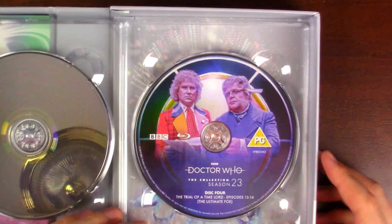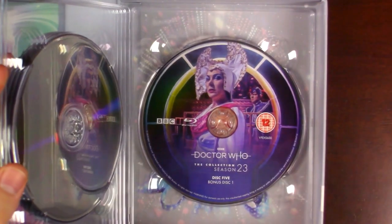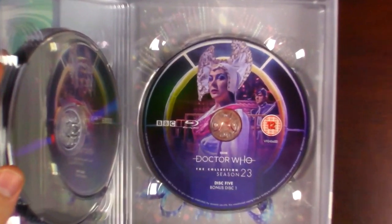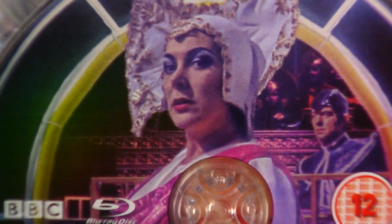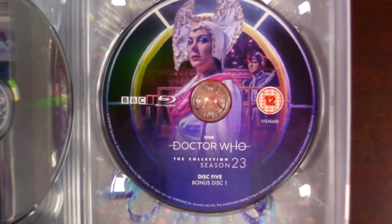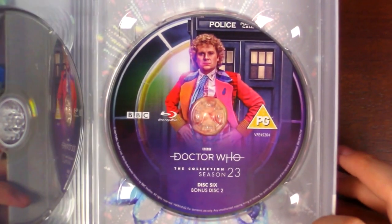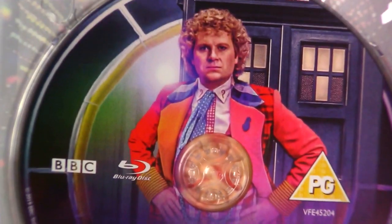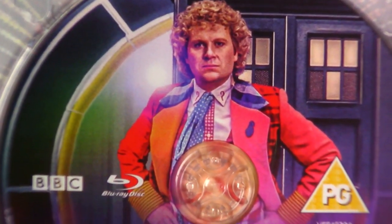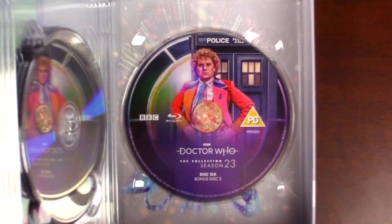Disc four is Trial of the Time Lord episodes thirteen to fourteen, The Ultimate Foe. Then we have bonus disc one with the incredible Inquisitor, the Valiard in the background, and even some other Time Lords — the detail is just amazing. This is disc five of the entire set, and then bonus disc two is disc six. We have the Sixth Doctor looking impressive with the TARDIS in the background. And if you take out this disc we see the Sixth Doctor from his era looking absolutely incredible — I love that each season has this little snapshot in the background.